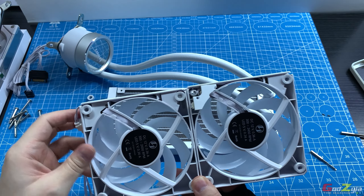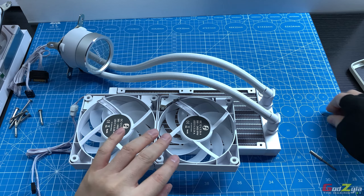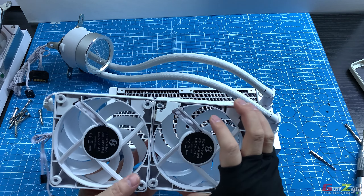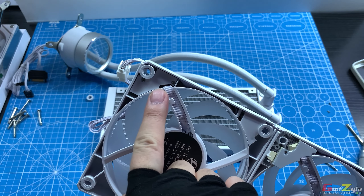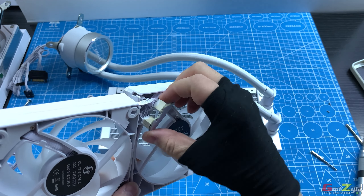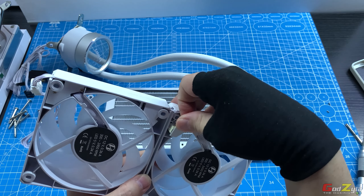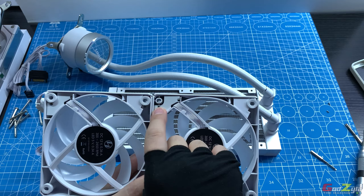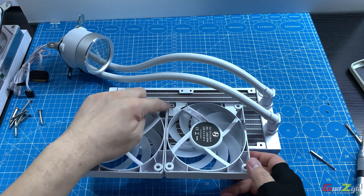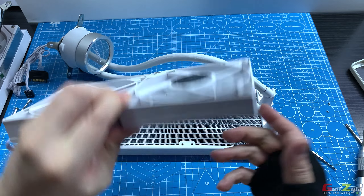The fans have a unique daisy-chain design hidden inside a housing fastened by two screws. When the housing is removed, you can see the daisy chain cables concealed within. When the housing is clipped back and screwed in, everything is neatly hidden. Both sides of all fans also feature rubber grommets as anti-vibration pads.